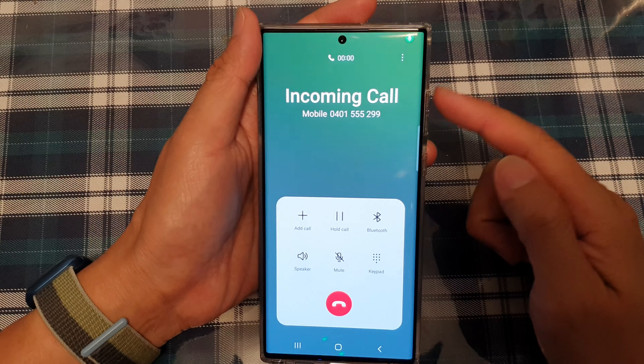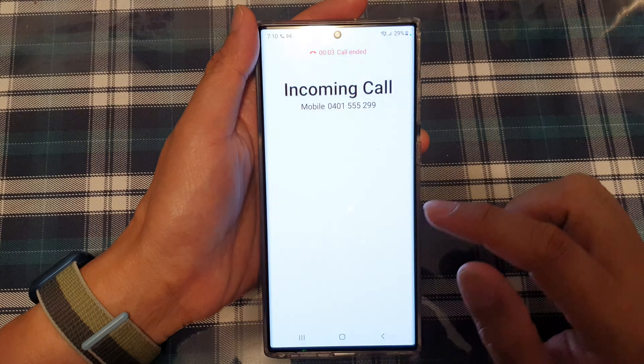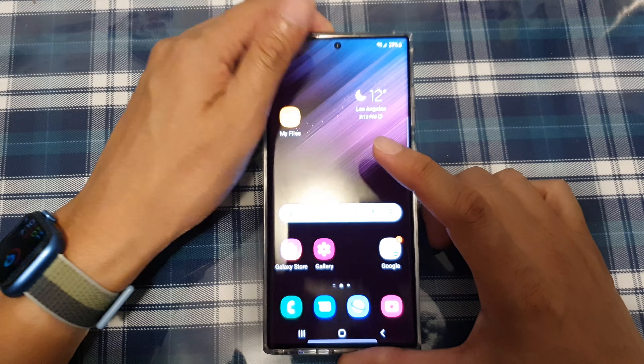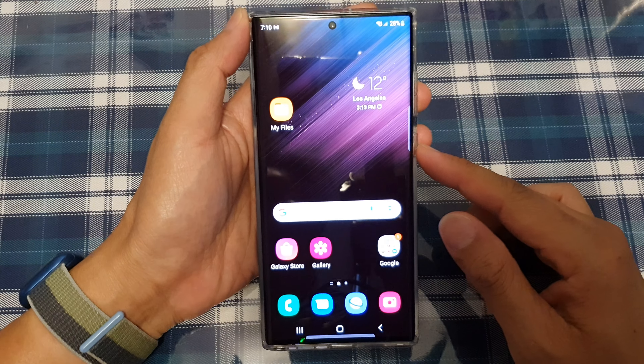You can accept the call by pressing on the volume up key right there. Eventually the phone does make the call, and that's it.